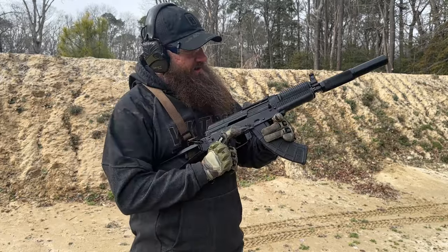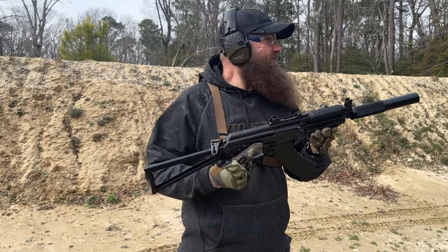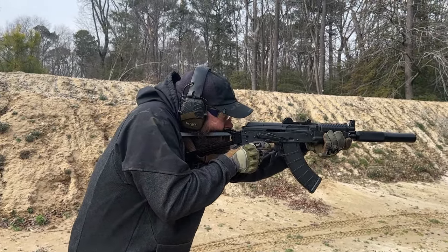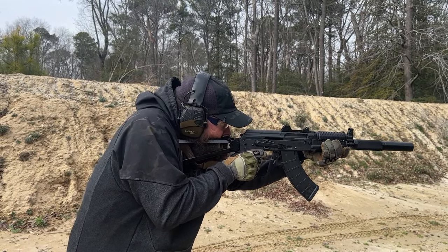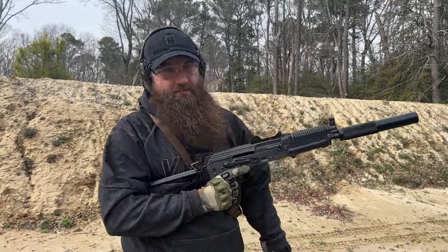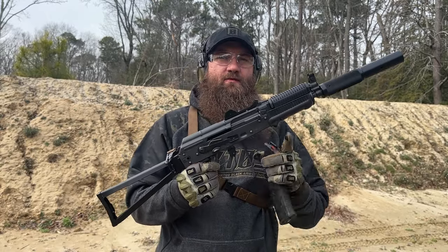Right now we're running some 122-grain Arsenal ammo. Let's go ahead and go hot. Ran great — let's keep it running.